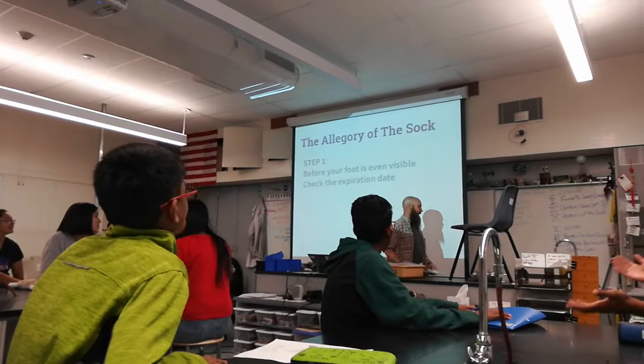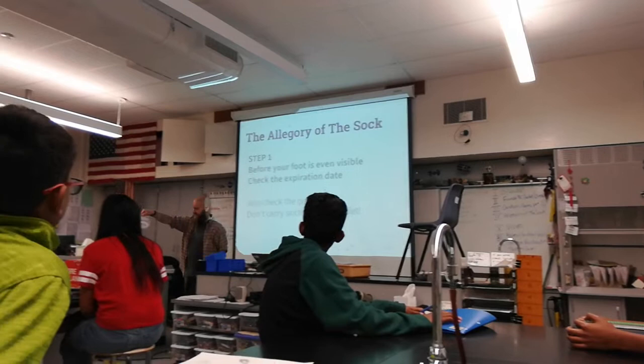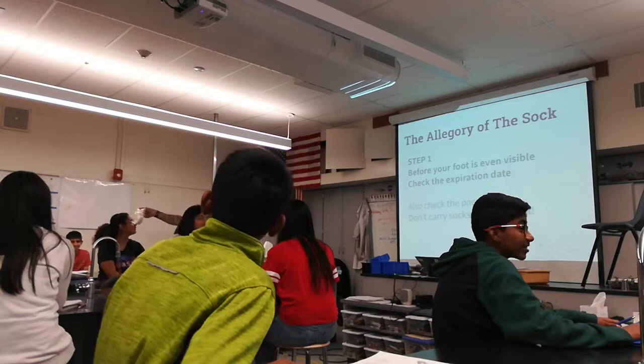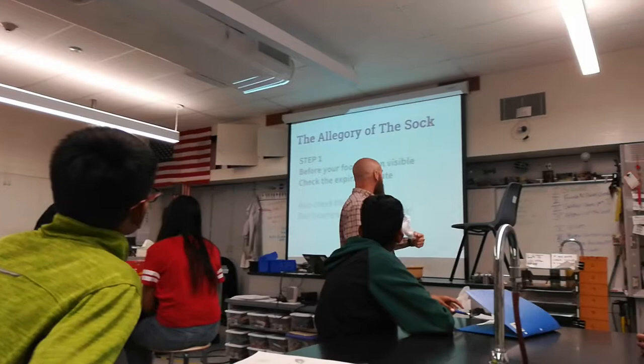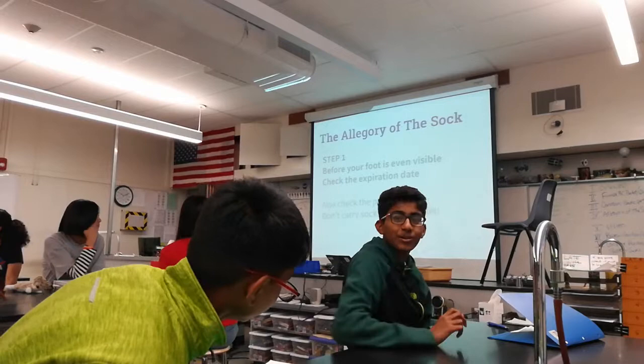Another thing to check: look at the packaging for the sock. If the packaging is all jacked up, you don't want to use that sock even though the expiration date is good. Some people like to carry their socks in their wallet — don't do that. It will destroy the sock. Do not carry socks in your wallet.